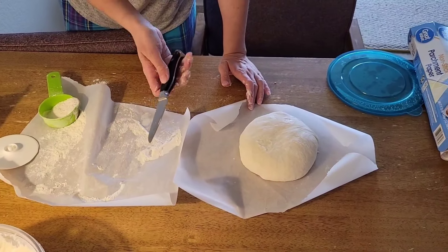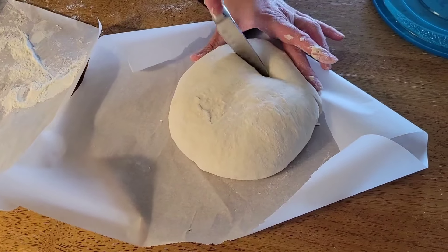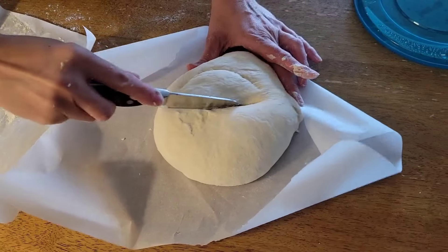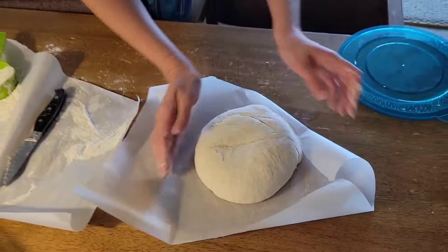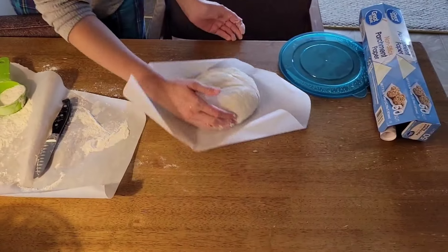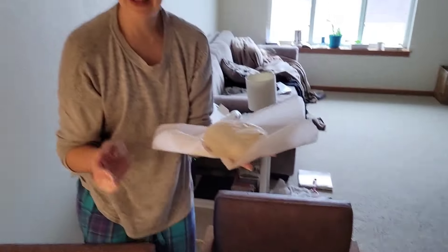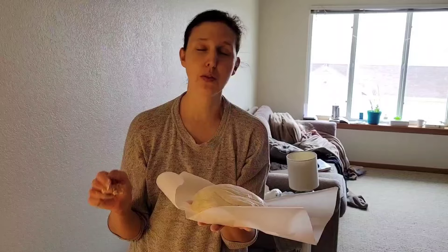You're supposed to use a razor to score it — I don't have a razor so I just use a knife. Hopefully the air will escape through there, and if not, that's okay. Then we're going to put this inside the Dutch oven, preheated at 475, for 25 minutes.